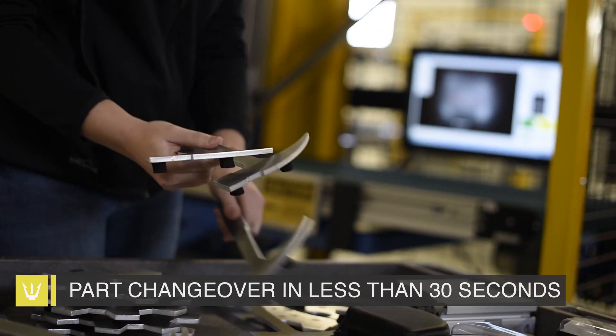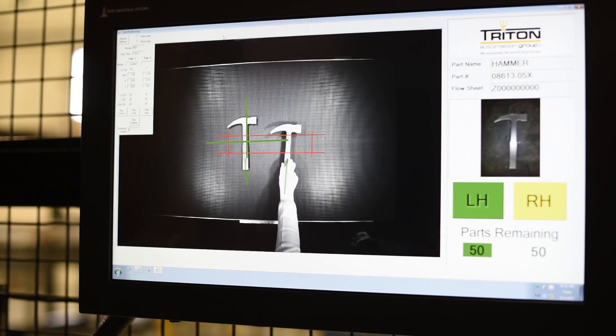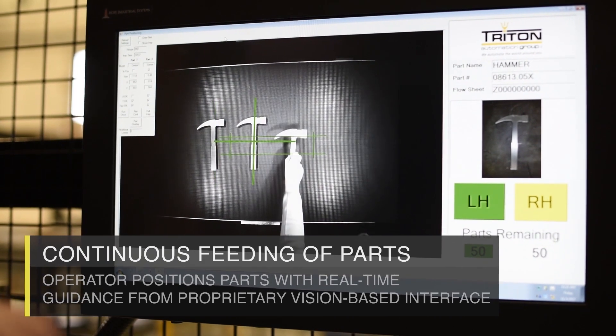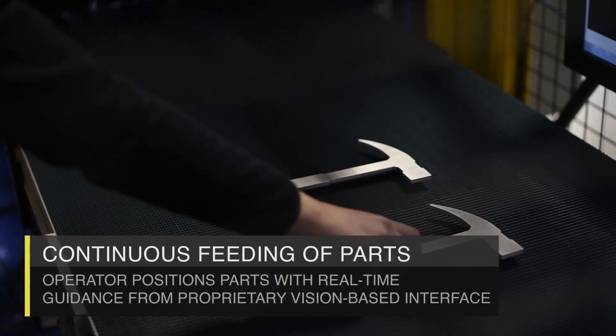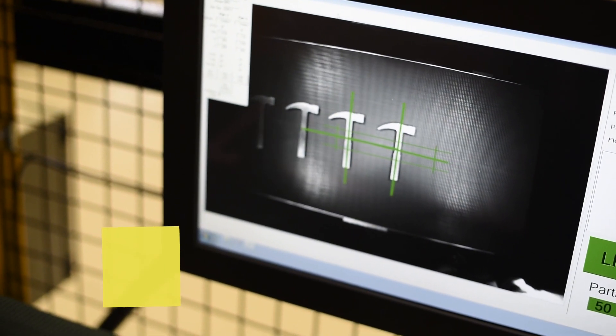Lights out marking can be achieved through automated loading and unloading of parts. The highly reliable and compact FANUC Alarmate 200ID robot uses FANUC IR Vision to determine the exact part position and positions the laser head to mark in the desired location.